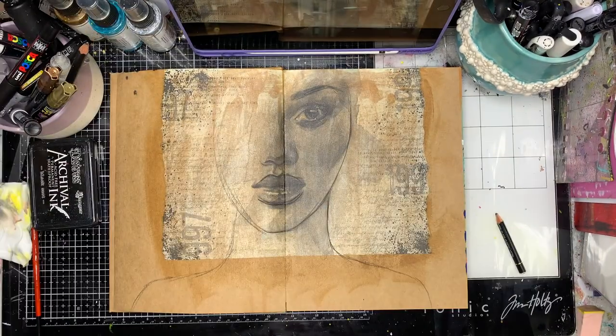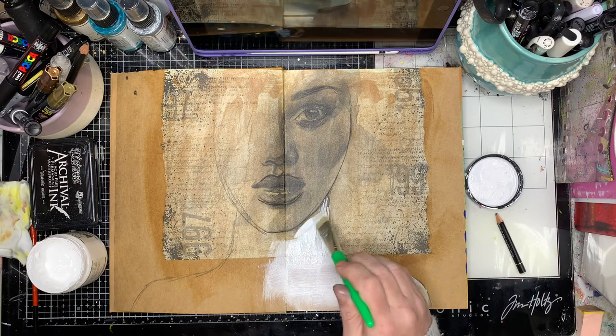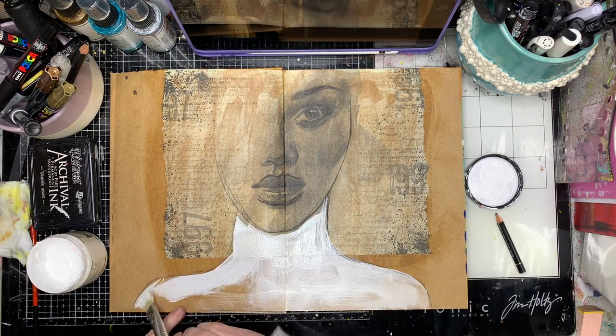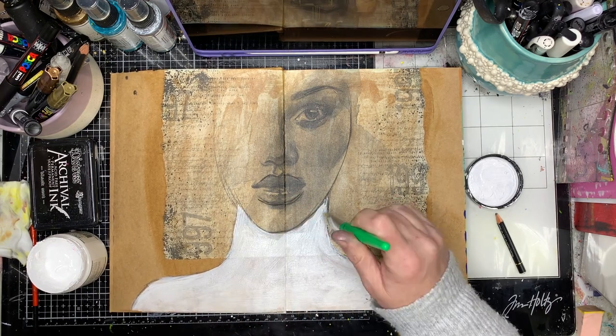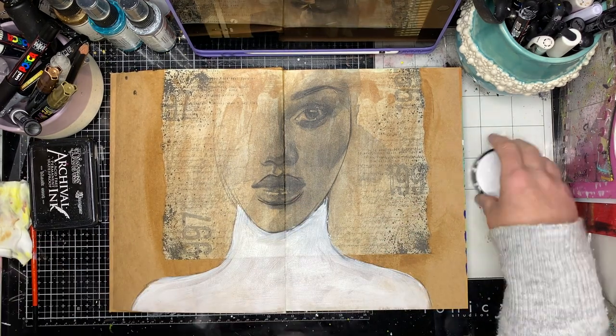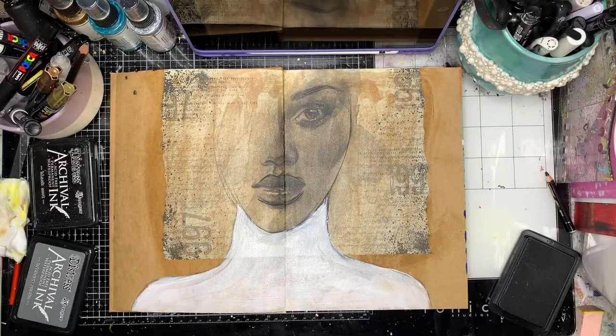I'm going in with a wax pencil and really, really roughly drawing out shoulders and a little bit of her face so I've got a bit of a body shape. While I was doing this I was thinking, how am I going to blend this in so the background sort of fits in?